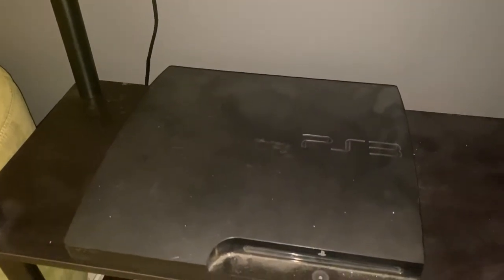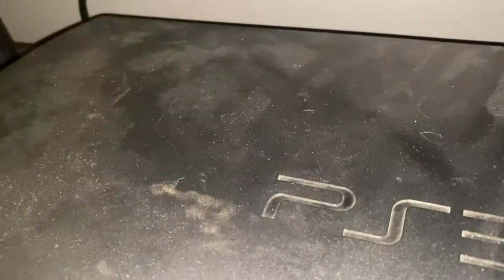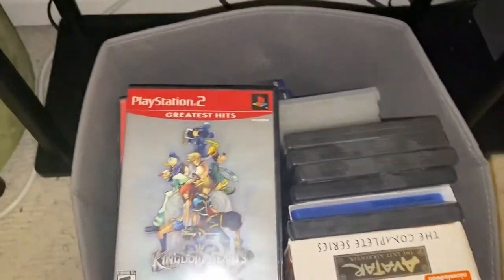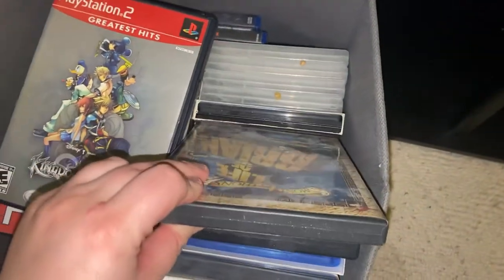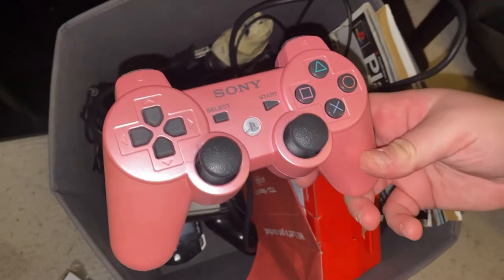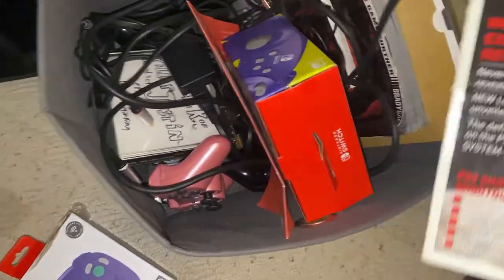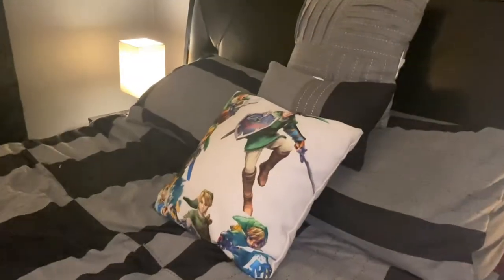Under here is my old PS3 — it still works if I need to play it — and my old PS2, which also still works. On the third layer are all the old games we play the most, though we have a lot more in the closet. On this side we have all the old peripherals and an old PlayStation 3 gaming magazine with Snake on the cover from 2008 — vintage.